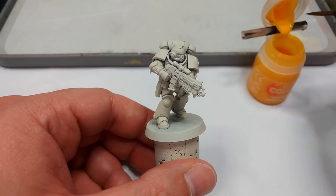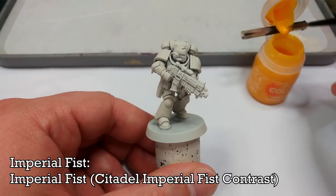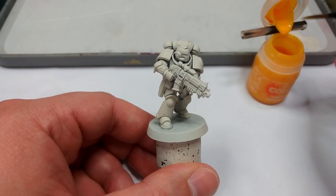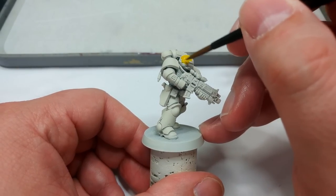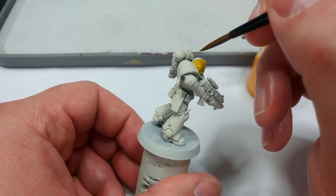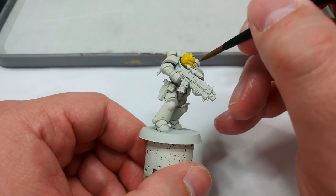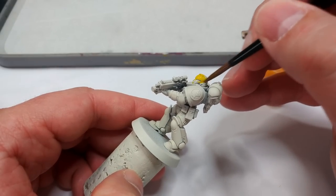Give that plenty of time to dry and then we're going to apply the Imperial Fist contrast to our Imperial Fist — a joke I will never get sick of. Once you've given it a really good shake and it's mixed up, the first thing you'll spot is that a few of the newer contrast colors have a very strong pigment but don't really do the shading thing that first-generation contrast did. So we've got a wonderful warm yellow, but without that funky orangey tint in the recesses.